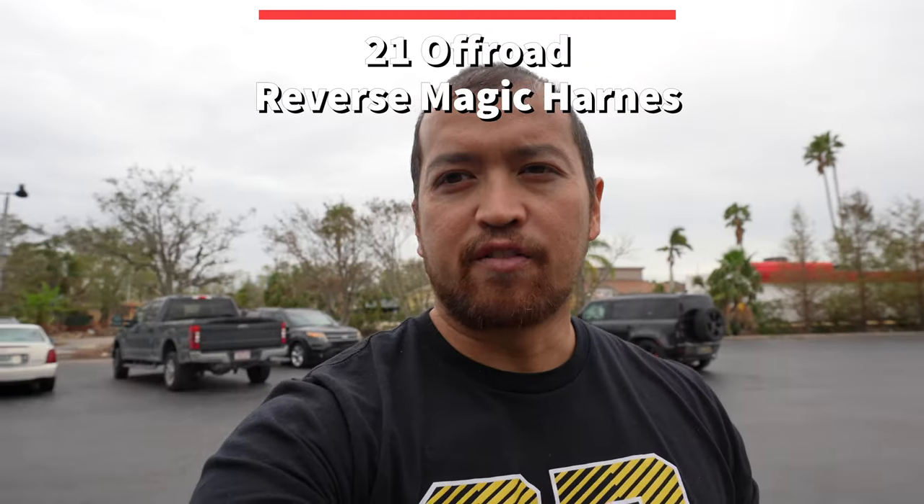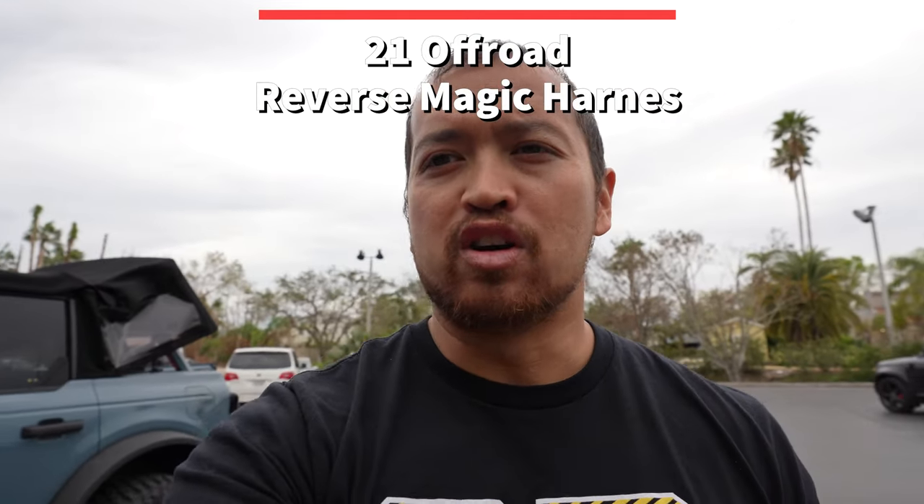Hello everyone, this is Chris with StickerFab. Today I'm going to be talking about our reverse magic harness for the 2021 and up Ford Bronco.